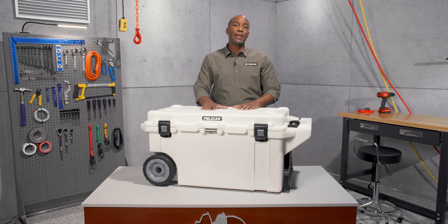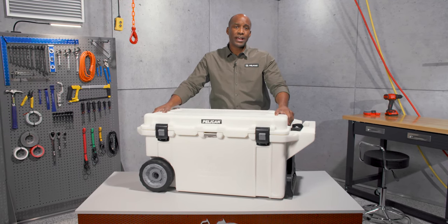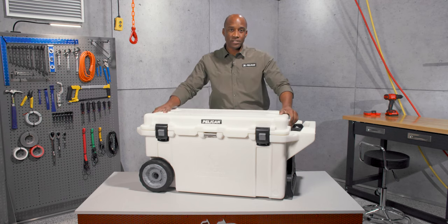Hi, I'm Blair and I want to roll out our 80 quart elite cooler. It's one of the biggest coolers in our extensive elite cooler line that blends our tough cases with our biothermal technology. It sits in between our 70 quart and the 95 quart sizes.